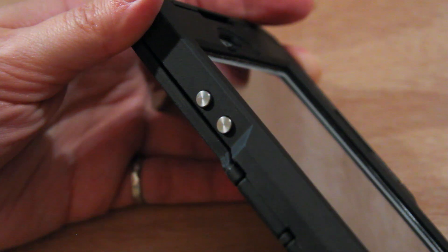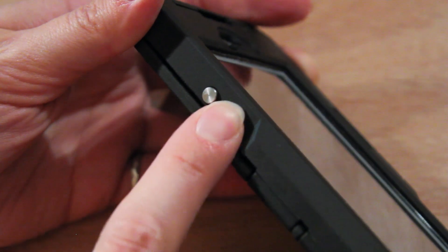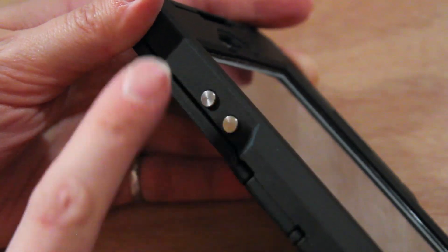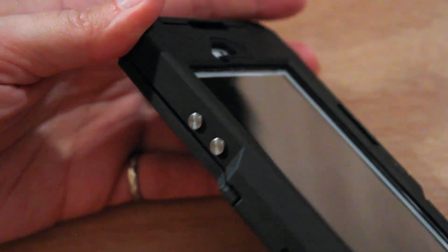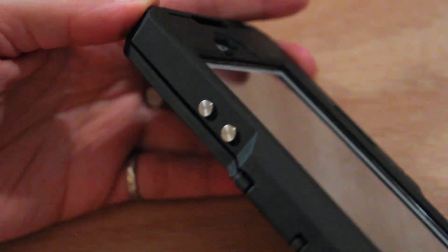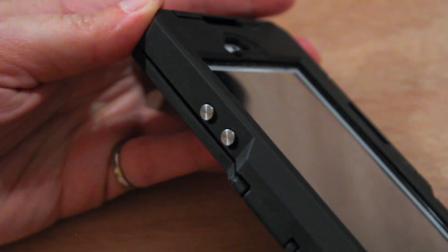The other ports on this case are the plus and minus volume buttons. They're just little metallic silver-looking knobs that look exactly like the power button. The volume mute port and button is completely covered — you cannot turn your volume on and off when the phone is inside this case.